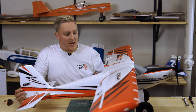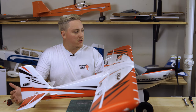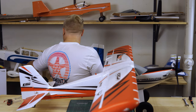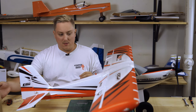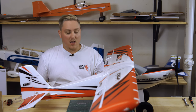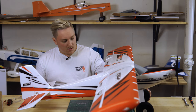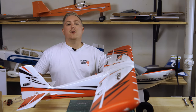All right, so we got her all assembled. Now the next thing we need to do is bind everything up — we're going to bind it to the Spectrum DX6 transmitter. Then we're going to charge the batteries up. We got a couple of four-cell batteries right here. We're going to charge these bad boys up, plop her in there, and take her out to the field and see what she can do. And then maybe if we get some time, we'll try to find an area to fly with some floats — otherwise we might save that for another video.